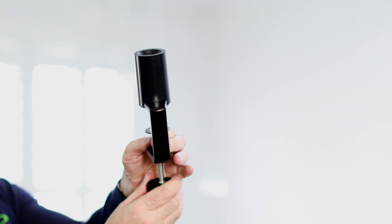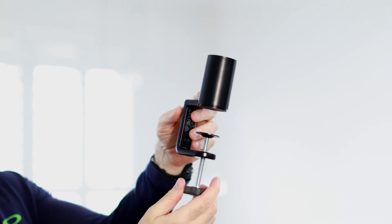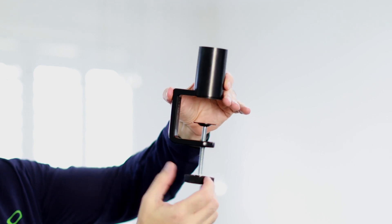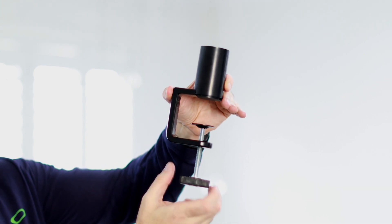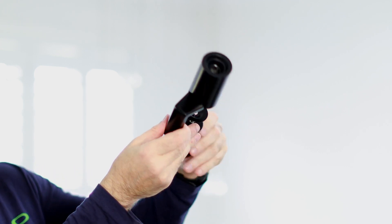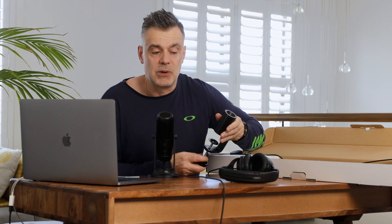So let's take a look at what we get inside the box. First of all you get this C-clamp which you can attach to most desktop surfaces. It has a generous allowance of up to around 8 centimeters and you just twist this lever at the bottom and tighten it as much as you can until you get a nice firm grip on your desktop.